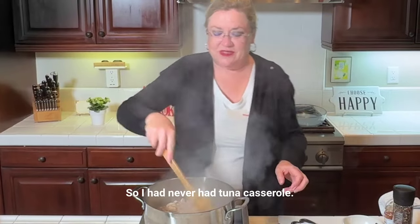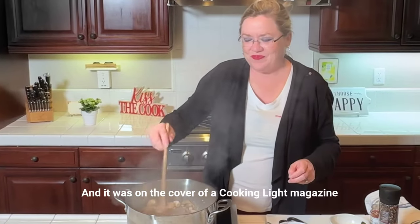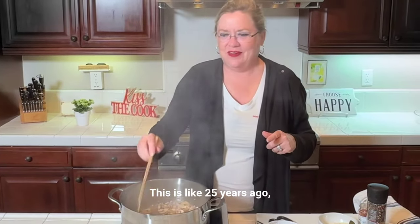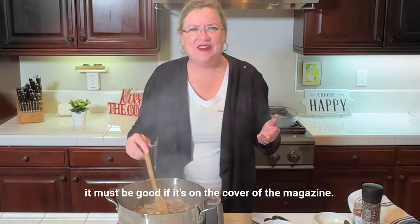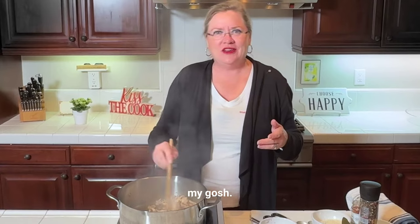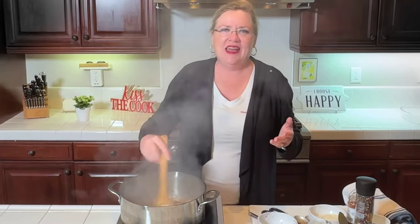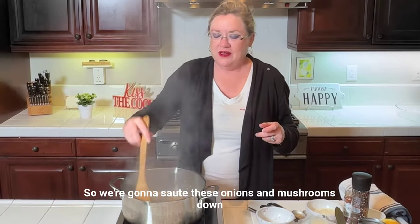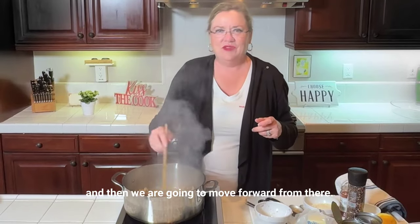I had never had tuna casserole. It was on the cover of a Cooking Light magazine — this is like 25 years ago, at least 20. I never had it and it looked so good. I thought, well, it must be good if it's on the cover of the magazine. So I tried it for the first time. Oh my gosh, it is so delicious — now I know why people love it. It's easy, quick, and delicious, and this is my recipe.